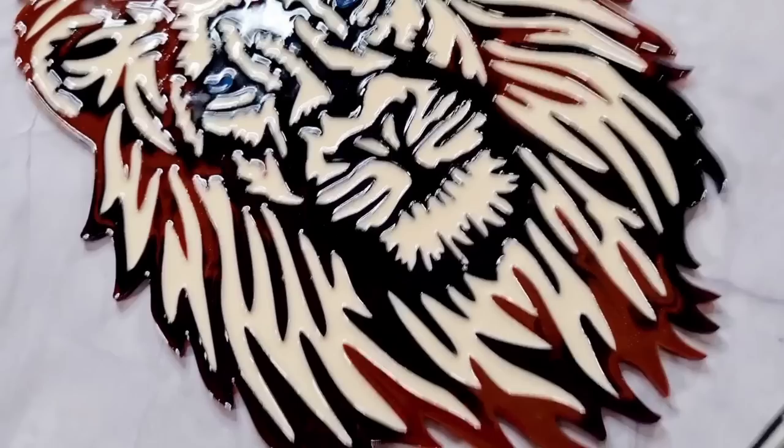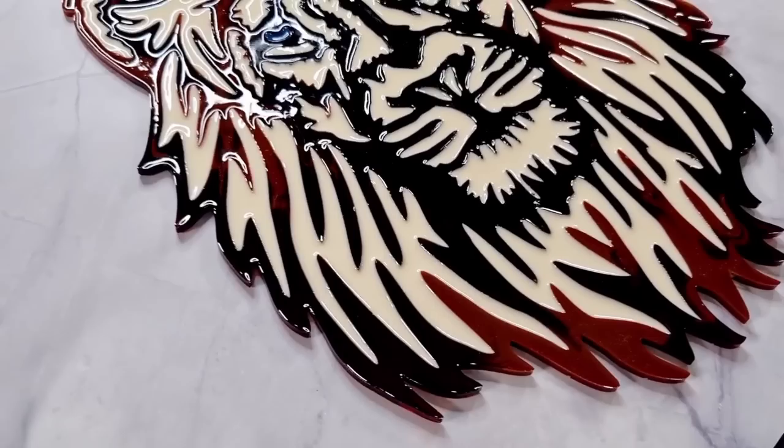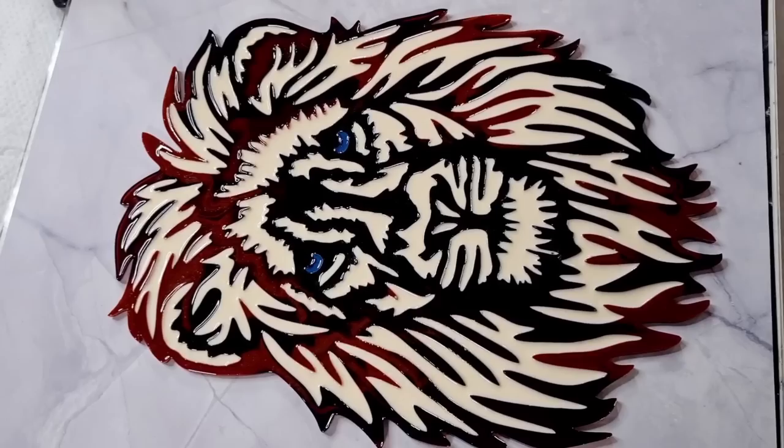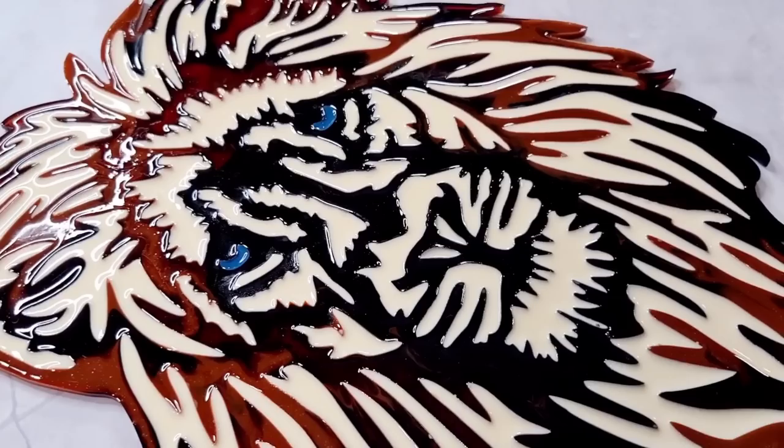This mould is available in my eBay store - I'll put the link down in the description below. If you want one, grab one. I can only make two a day though, so if everybody wants one, you'll just have to be patient. But you will get one if you order one. Alright, thanks so much for watching guys! Hope you've enjoyed my video and I'll see you real soon for the next one. Bye for now!